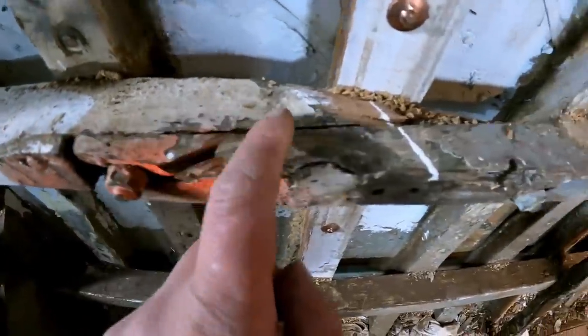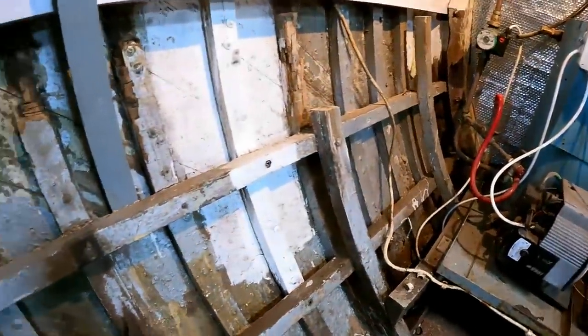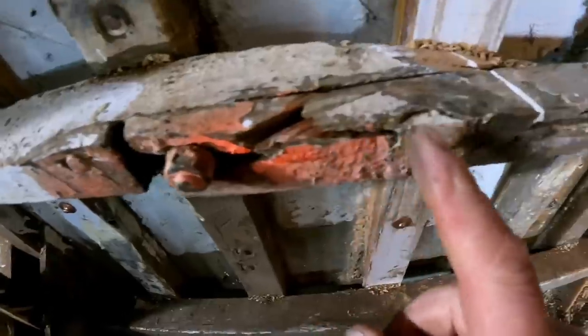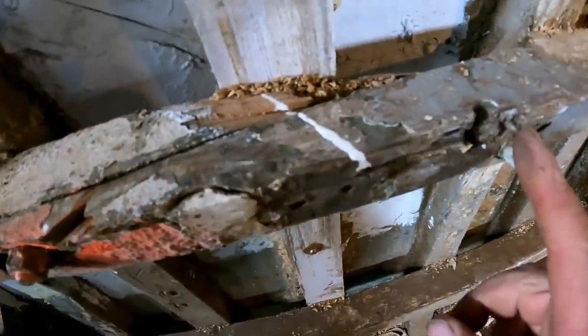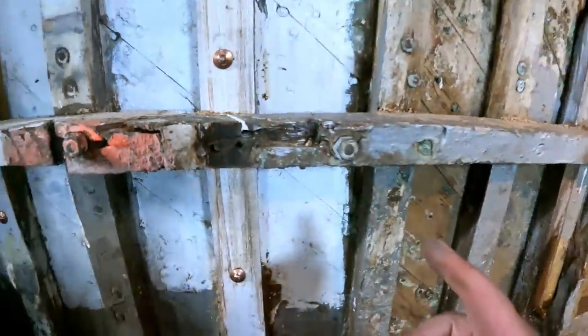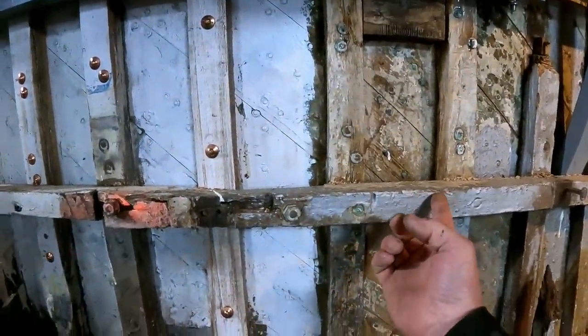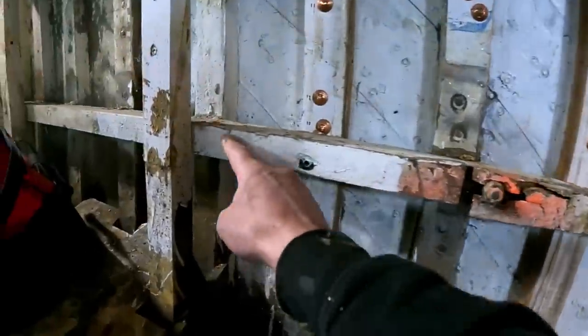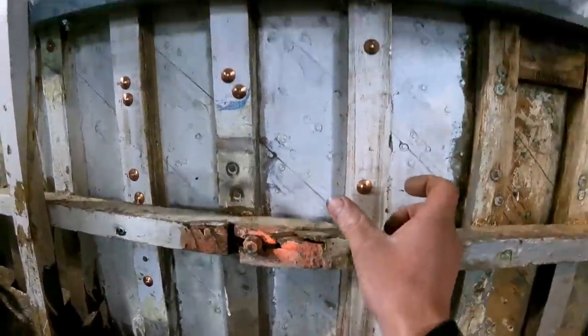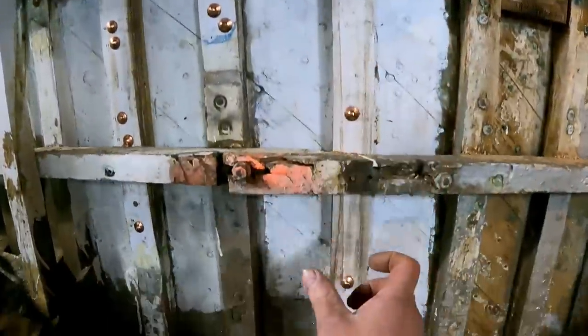This is an original join in the stringer. Stringers go right through the boat, so obviously they don't do a piece long enough so they have to join it - you can see the bolts here. What we're going to do is put a scarf on it here and a scarf down here, then let a piece in, and then our web frame can go all the way up there and all the way down there.